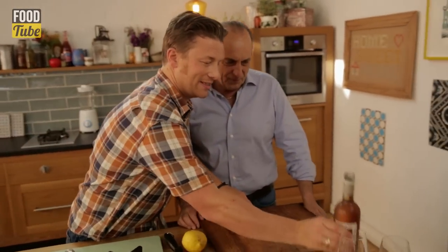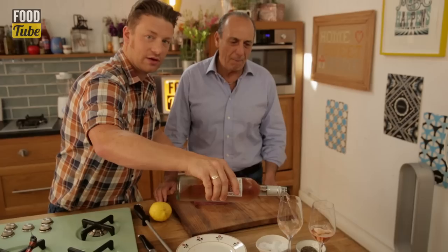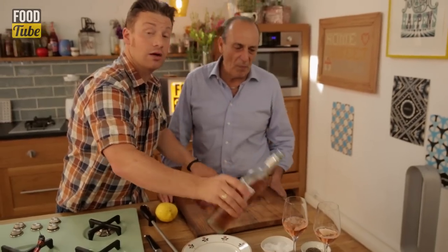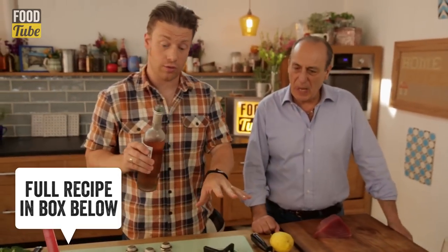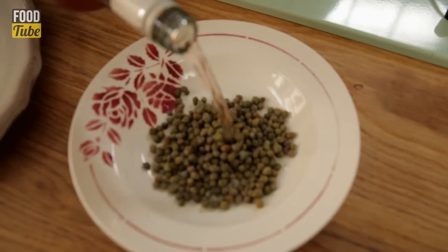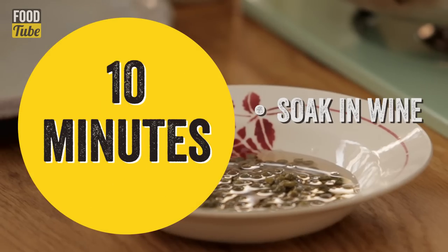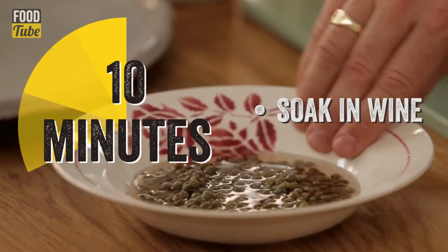We've got a glass of wine — one for Gennaro, one for me. It's a lovely hot day in England today. We're going to use capers in this recipe. Come over here and look — lovely small capers. Put a little rose water on your capers, just to pull out that excess salt and make them fragrant and floral again. Just leave them for 10 minutes and they'll be beautiful.